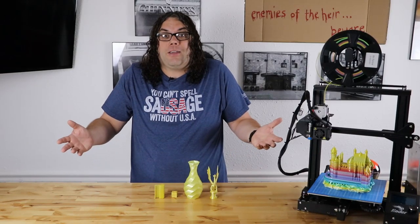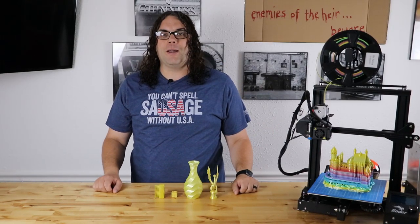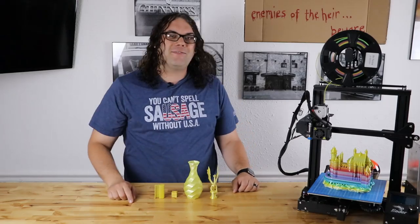Arion filament. Does it suck? Let's find out today. My name's Jim and this is the Edge of Tech.